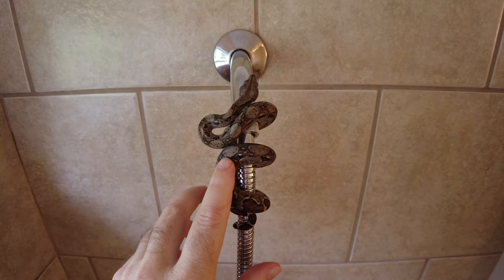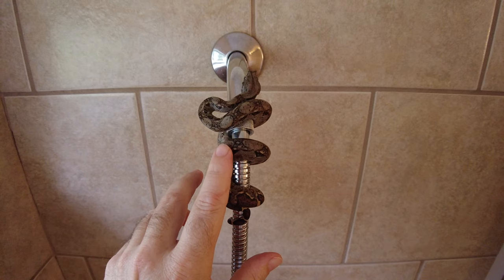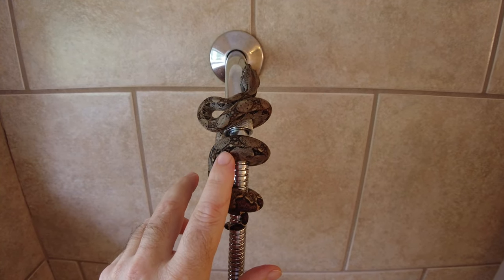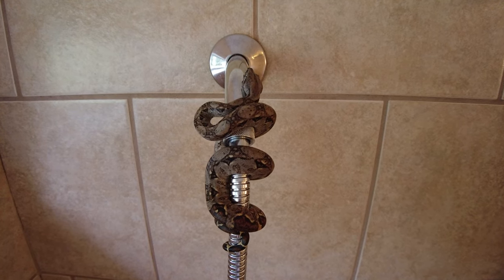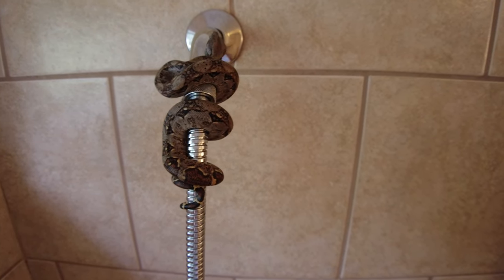He's still kind of touchy when I touch him — not super stoked about being touched. He's a little bit jumpy. He's still just a baby, but he'll just hang out.